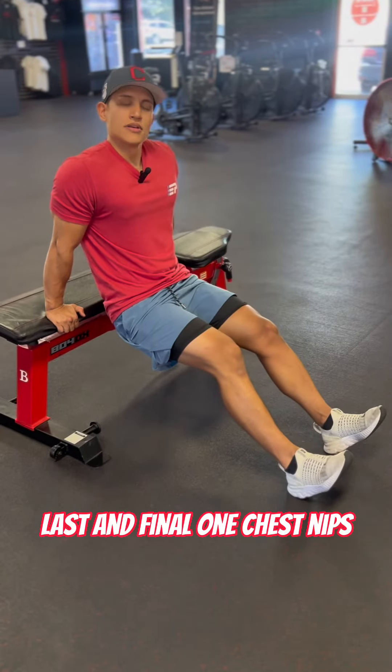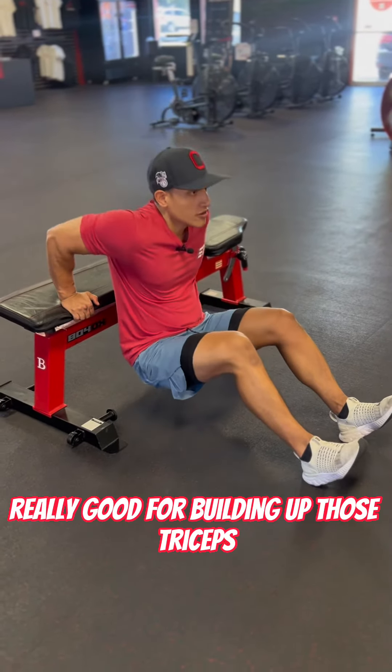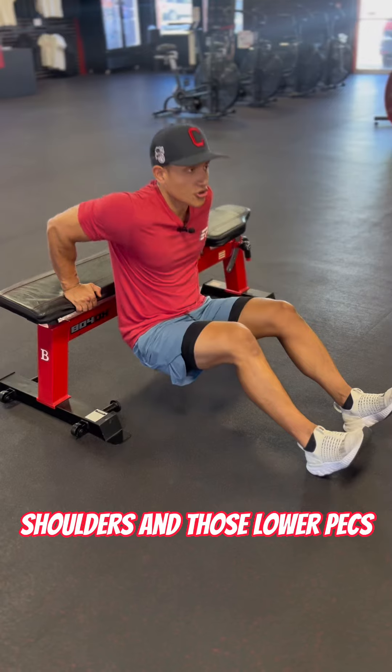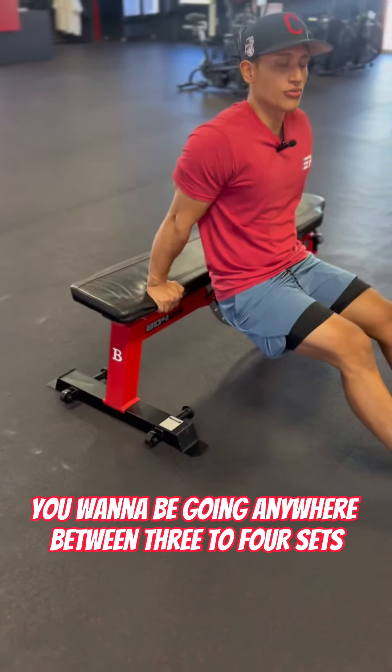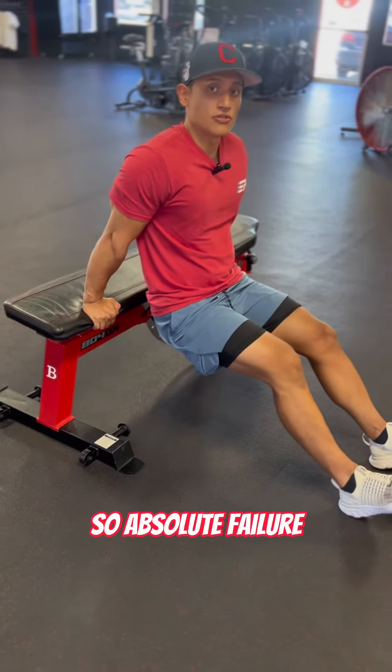Last and final one: chest dips. Really good for building out those triceps, shoulders, and those lower pecs. You want to be going anywhere between three to four sets until absolute failure.